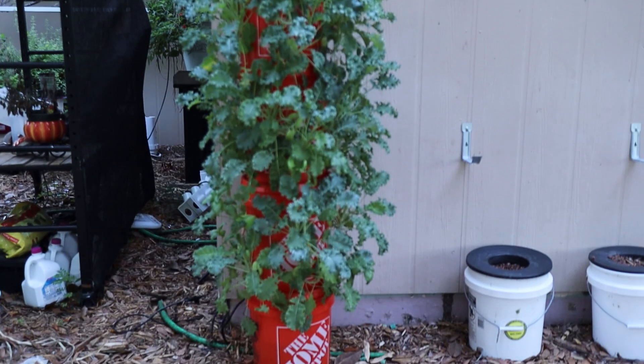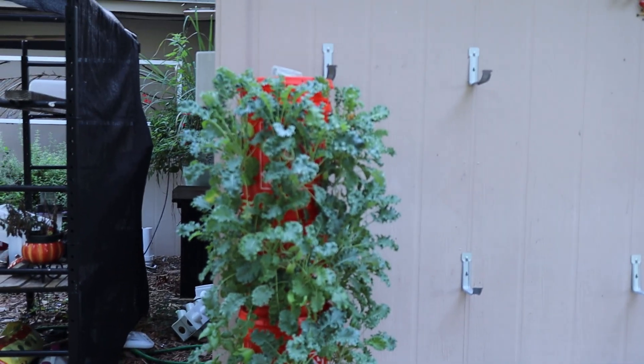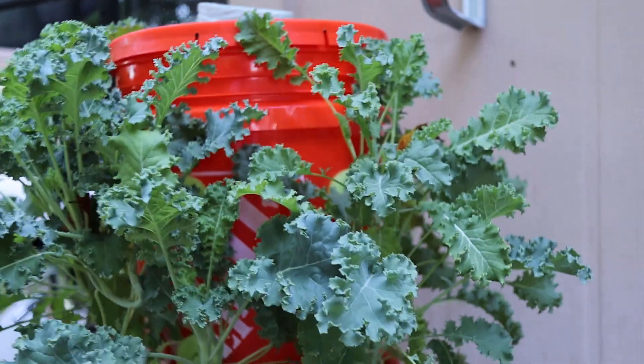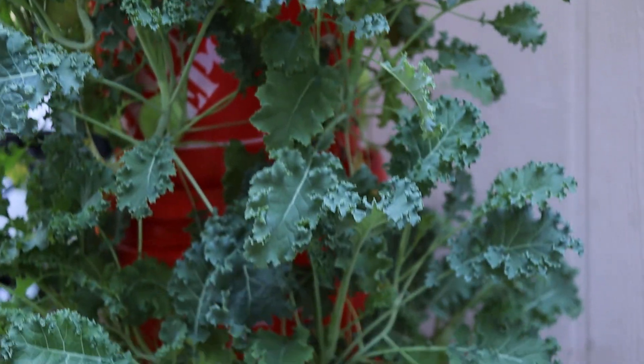Hey, this is Mike from Keep On Growing, and today we're going to do a quick update on the garden tower that we built, let you know how it's doing. We're going to talk a little bit about the crop that we're growing in it, the kale, and we're going to address a couple of questions or problems that arose too.